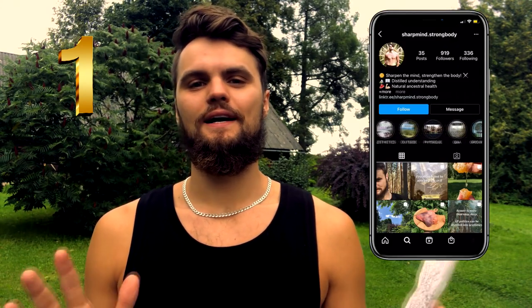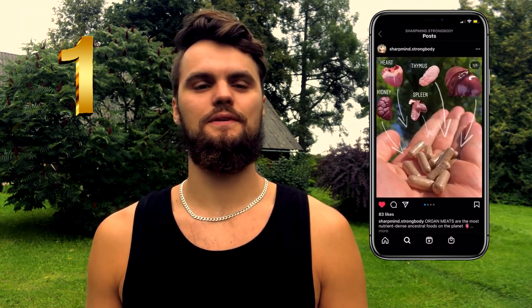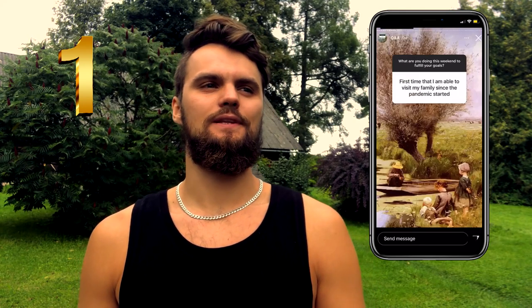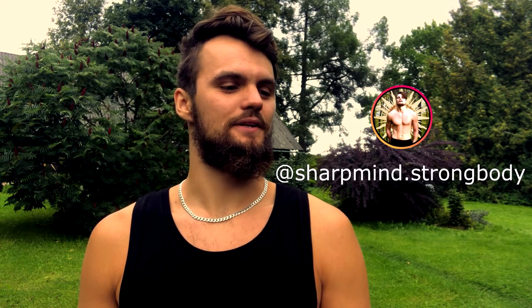Now before we begin I've got two glorious announcements to make. First of all, make sure to follow my new health-oriented Instagram account. It's called sharpmind.strongbody — we are reaching about a thousand followers now. It's been really fun creating content about food, health, ideas, values and connecting with like-minded individuals. So definitely come and join. Follow sharpmind.strongbody on Instagram.